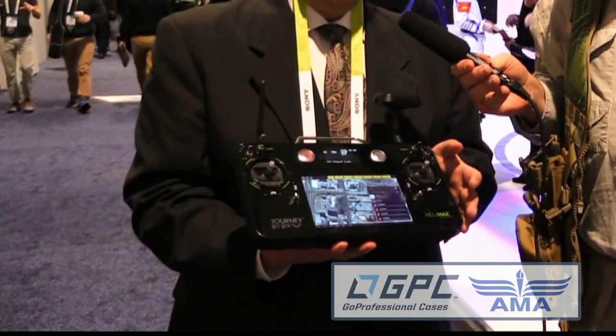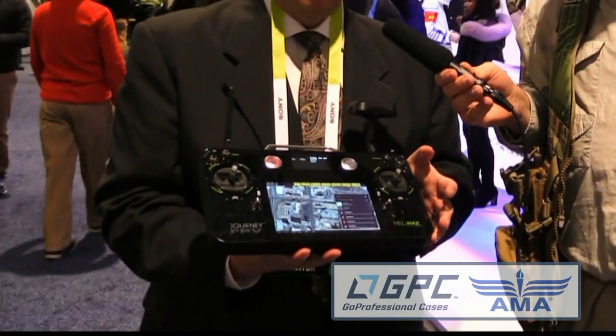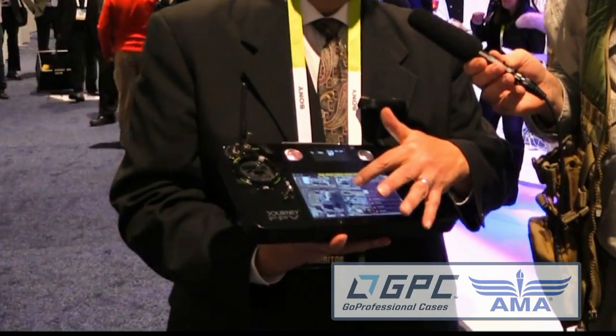You can use this to plot GPS points and fly autonomously. We have a complete waypoint system included in the package, so you can plot your waypoints and the quad will fly the routine for you, come back, and land where you took off from — within 12 inches. That's pretty tight precision.